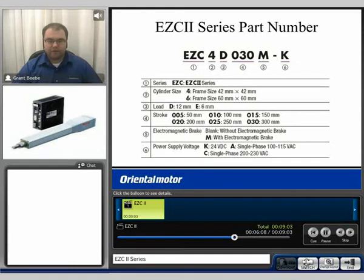The part number breakdown of the EZCylinder: the 4 frame size is 42 by 42mm, and the 6 frame size is 60 by 60mm. We have a 12mm pitch or a 6mm pitch option for the ball screw. The stroke range goes from 50mm up to 300mm in increments of 50. Magnetic brake options are available, and the voltage input options are 24V DC, single phase 100 to 115V, or single phase 200 to 230V AC.